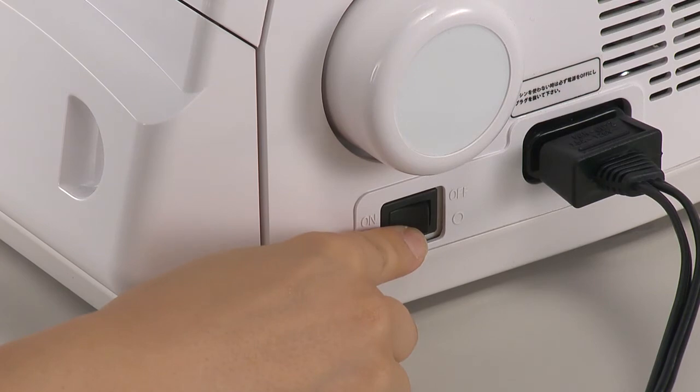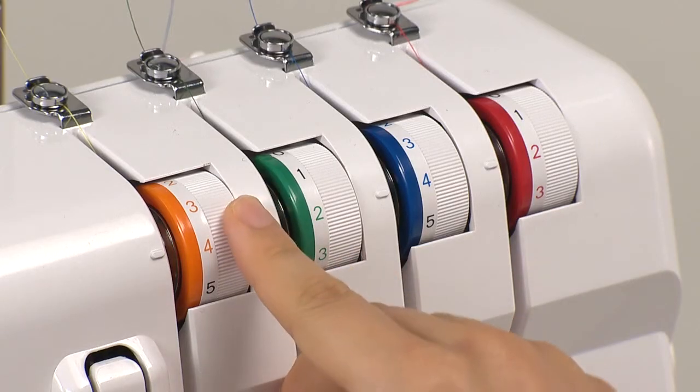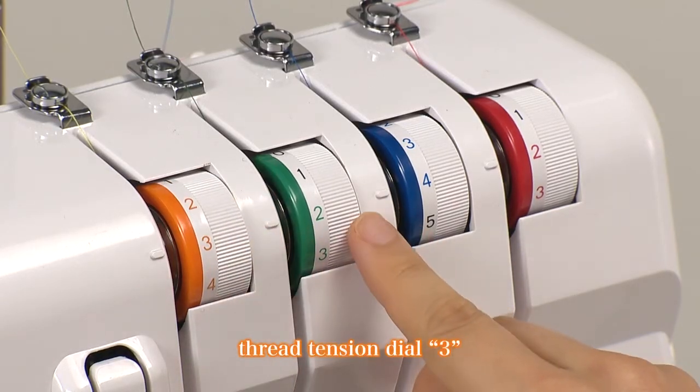Turn on the power switch. To adjust the thread tension, set the tension dial to 3.